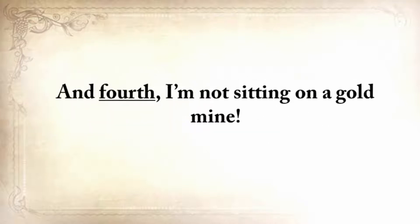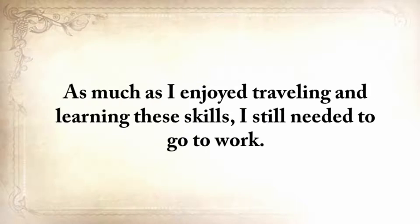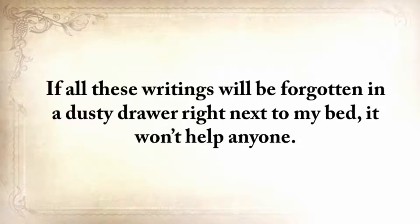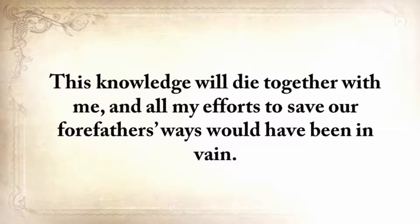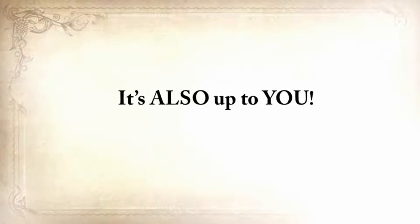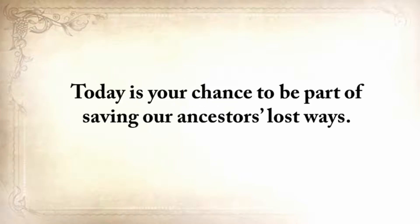I'm not sitting on a gold mine. As much as I enjoyed traveling and learning these skills, I still needed to go to work. What I didn't realize when I started my quest is that you can't save these skills only by writing them down. If all these writings are forgotten in a dusty drawer, it won't help anyone. This knowledge will die together with me, and all my efforts to save our forefathers' ways would have been in vain. It's also up to you. Today is your chance to be a part of saving our ancestors' lost ways.